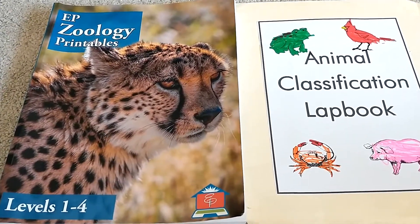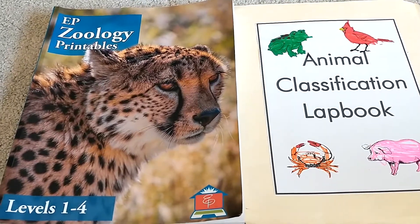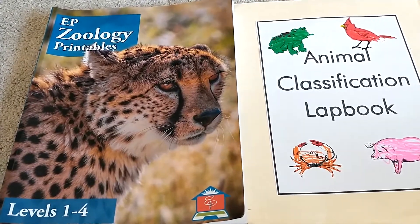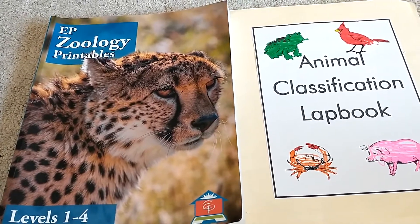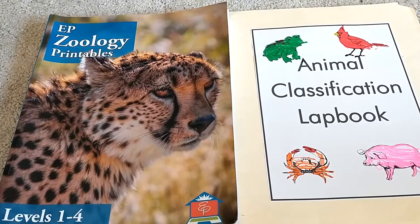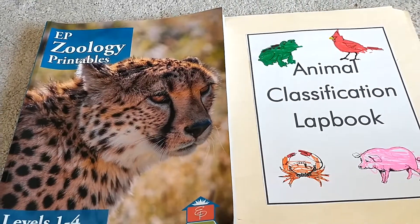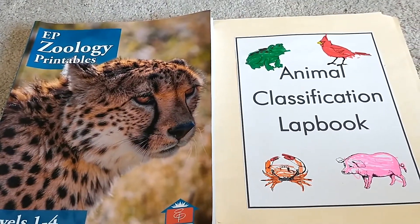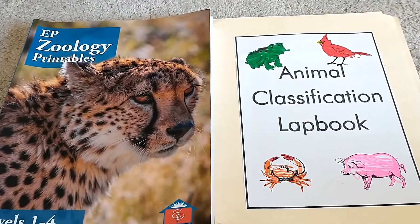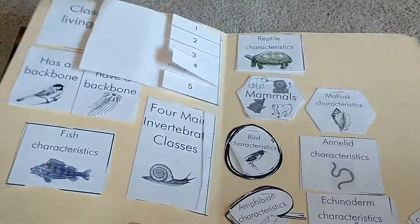So say we're doing day two — you go to day two and she will have an article that you click the link into, or she will have a review game that you click the link into. So if you're reading an article, it'll be an article about the topic. Say we're doing animal classification — you read the article and then she usually has a game that you click the link into and play, and then you would work on your lap book.